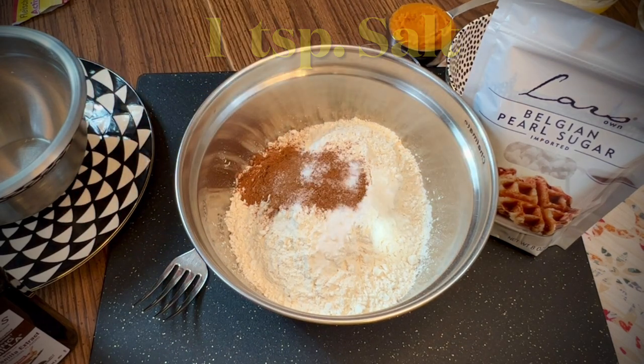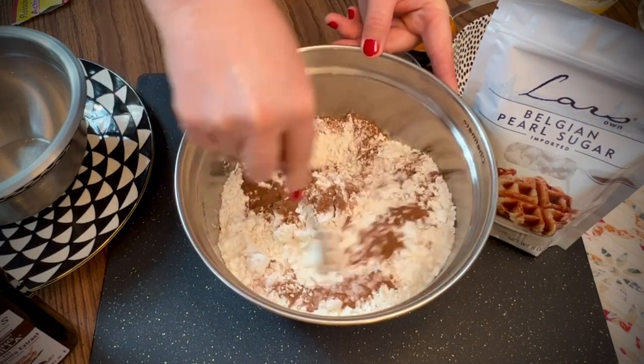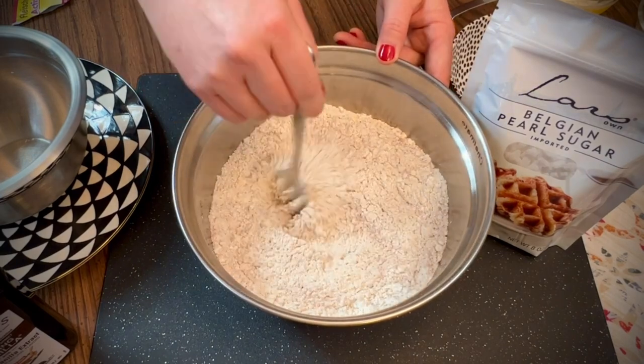Stir the dry ingredients together using a fork. I'm using my favorite blending fork again — I use it on almost every recipe, so I'll leave a link in the description for you to check it out.